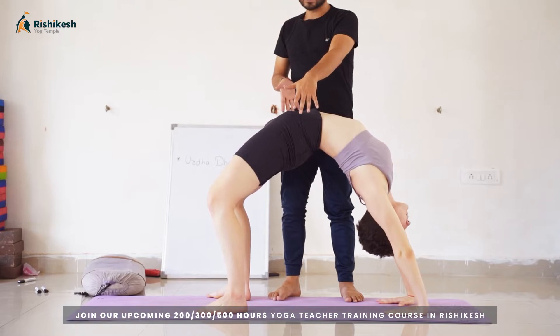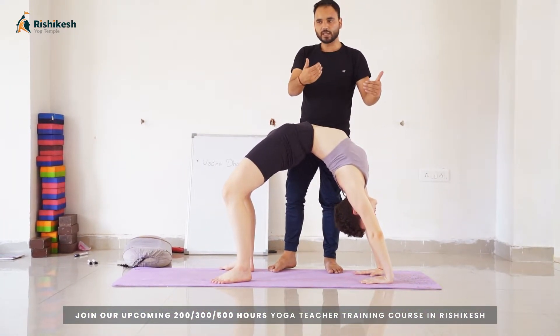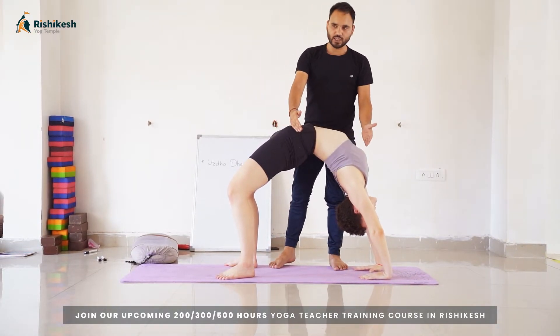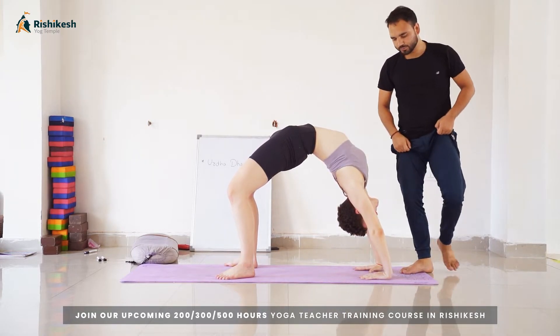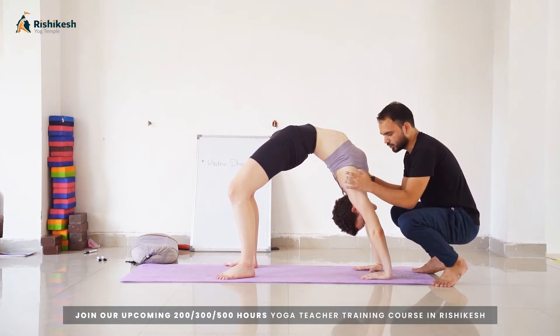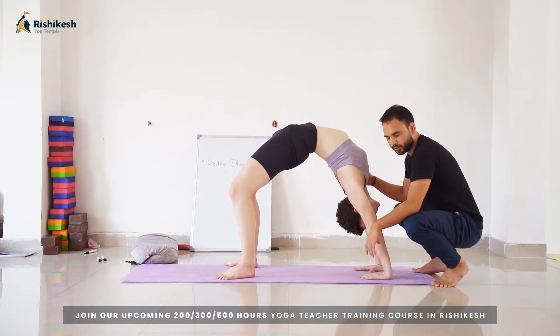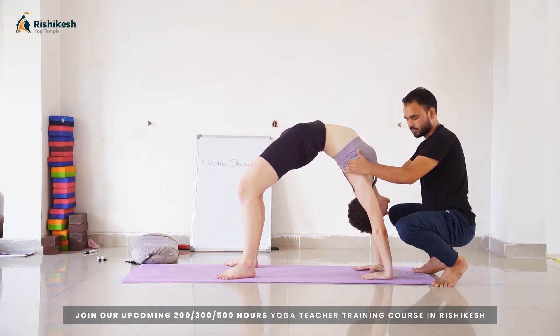So: first buttocks, second chest, and at the end the head. Don't lift your head in the beginning — it is step by step. In the final position, your shoulder, elbow, and wrist should be in a line. Push your chest toward the front side.